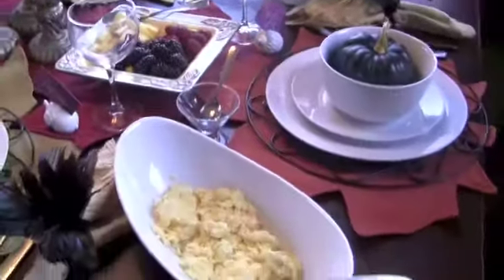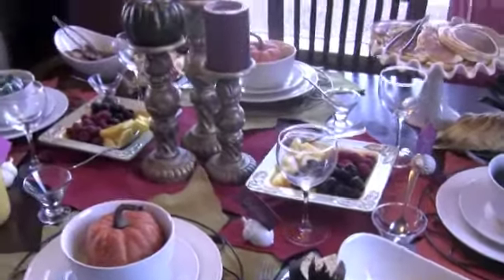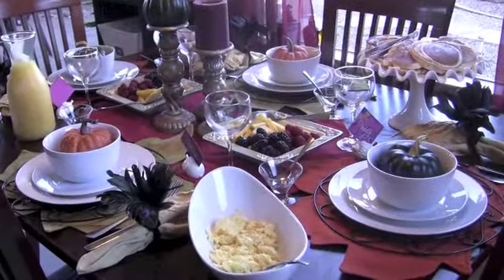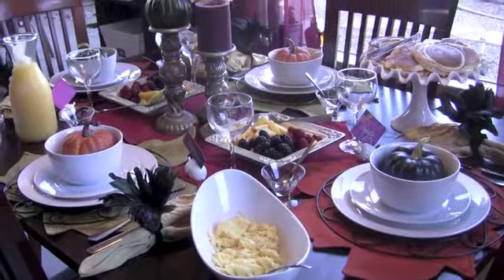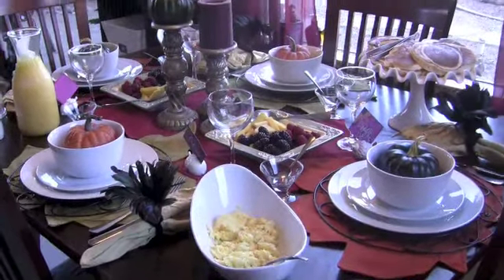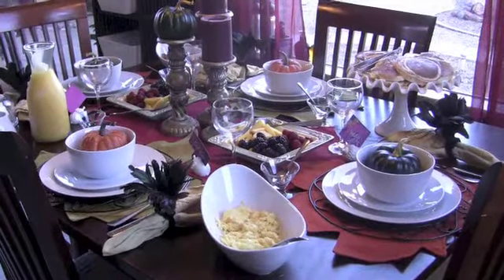And then some eggs, and I think that does it. Look at this beautiful table! My husband asked me what's the occasion, so I told him I got the idea from At Home with Nikki. Thank you so much, and we are going to enjoy our breakfast — hope you enjoyed!